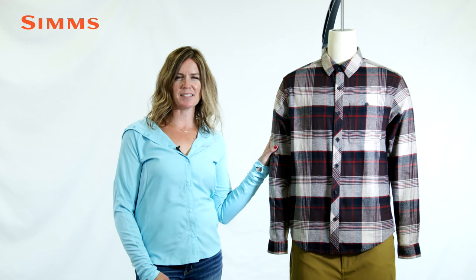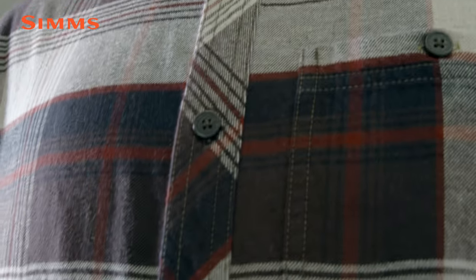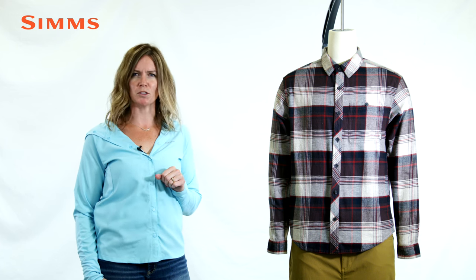Hi, this is Lindsay with Sims and this is our Dockware cotton flannel. As we transition into the flannel season, it's time to reach for the new Dockware cotton flannel, perfect for building a fire to warm up in between those casts.